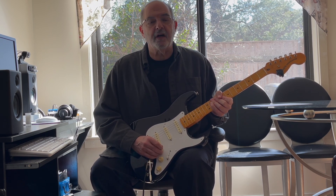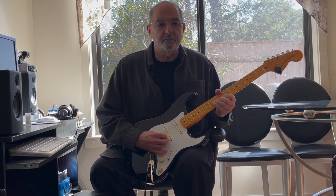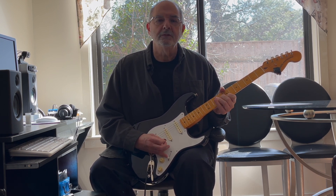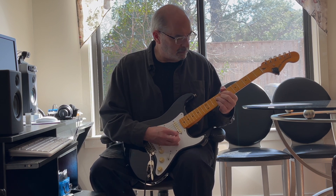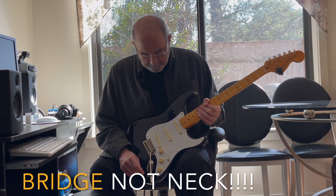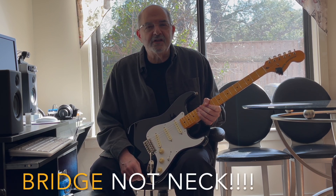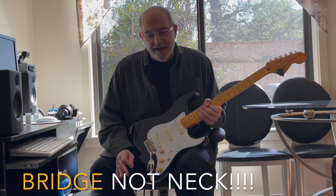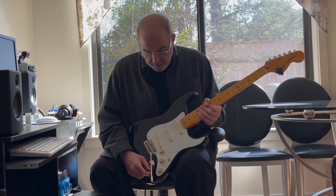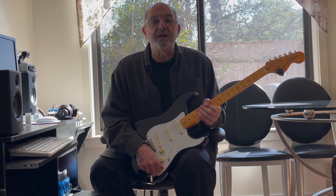Now I'll go to the bridge pickup. In that neck position it starts to get a little bit more P90-ish, but it's still not totally there.